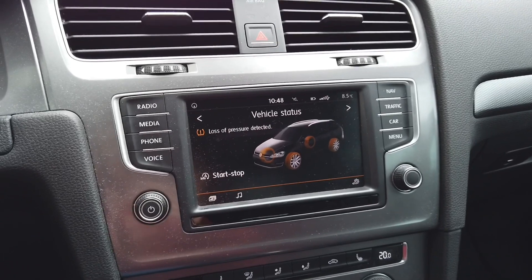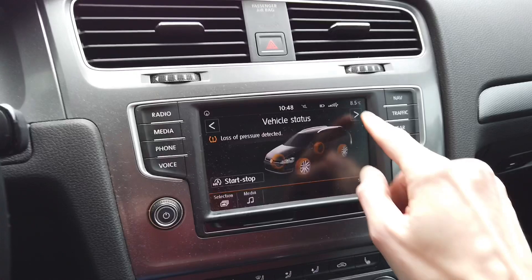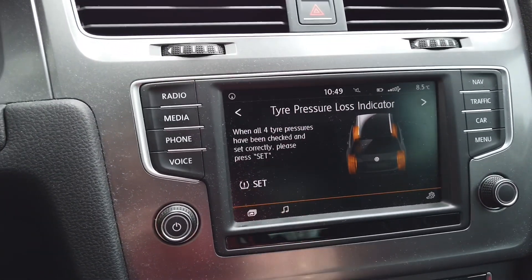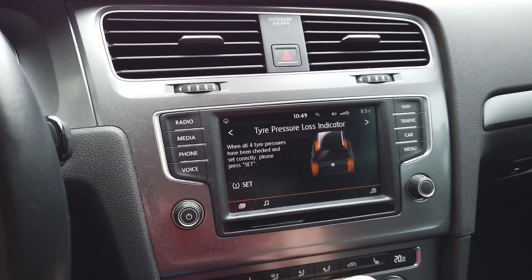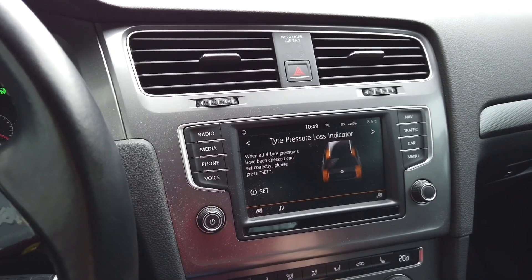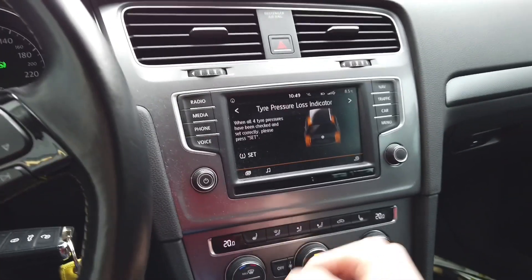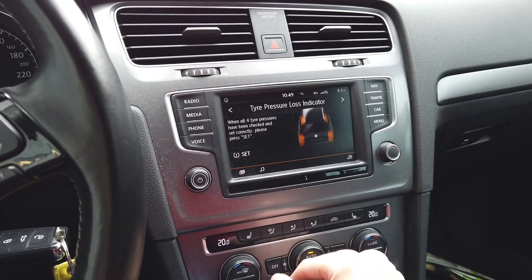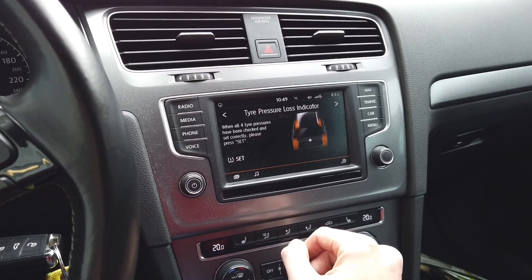Right now we are going to check the pressure, and once it's checked we will go to the system and manually tell it that the pressure is correct. After that we will do a test drive. The system will learn how the wheels should behave when the pressure is correct, and based on that information, if it later detects that one of the wheels is behaving differently, it will show us this warning message again.